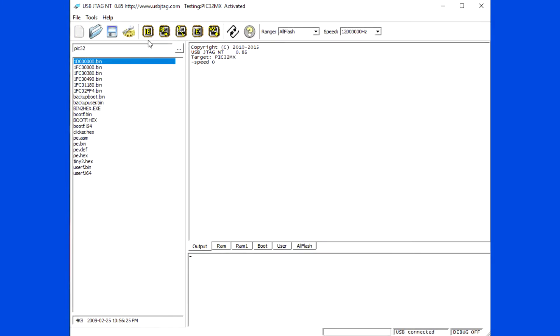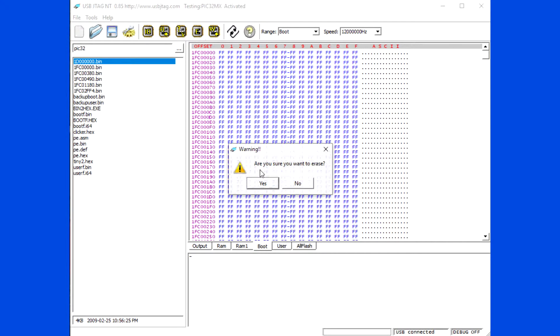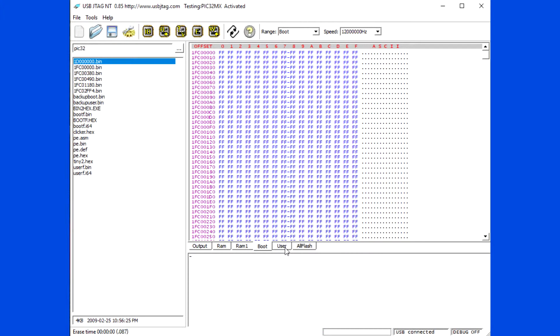Debrick: if the boot is erased, use SProgram to program a good boot. Then you can use FastSpeed to read and write the flash.